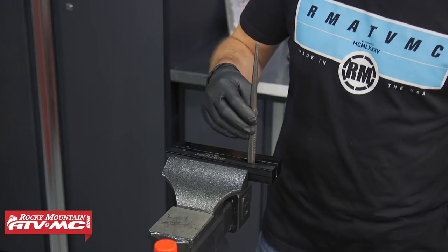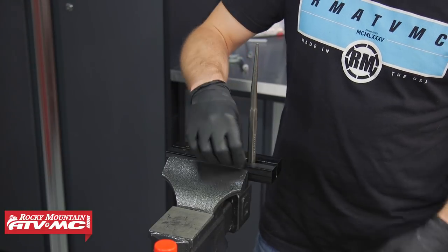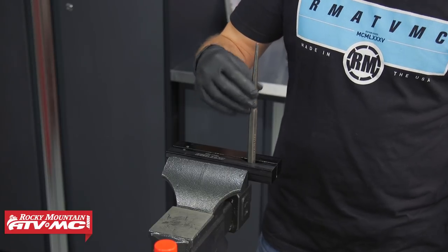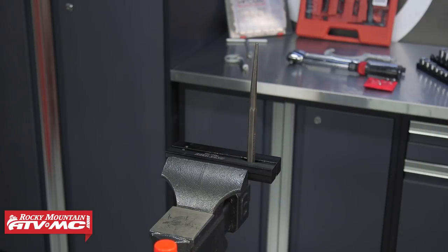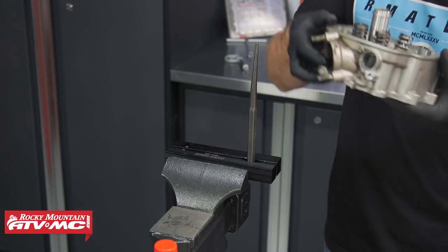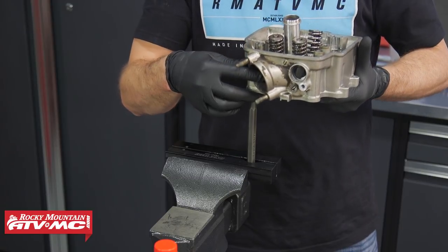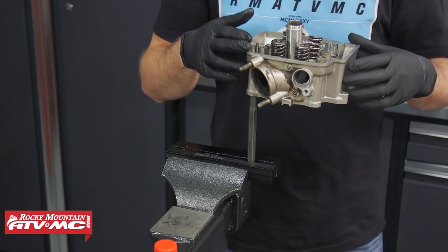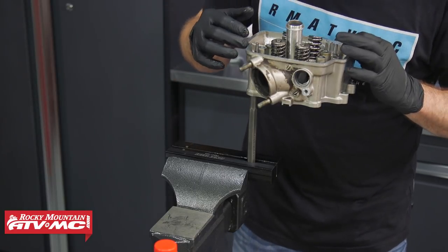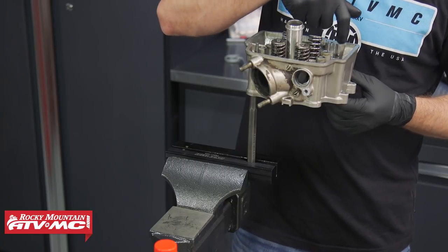The soft jaws have a nice cutout that holds round objects really well. If you don't have that, it might be a good idea to put the regular jaws in place to make sure it holds solid. We'll slide the head down on top of the punch through one of the stud holes. Note that one stud has an oil passageway going through it — make a point not to use that hole so we don't damage anything.